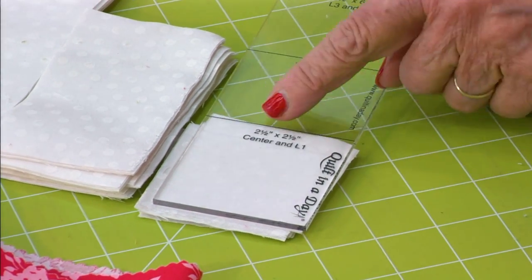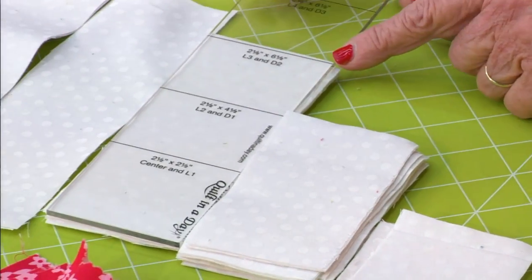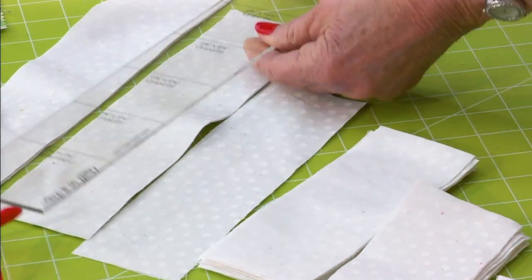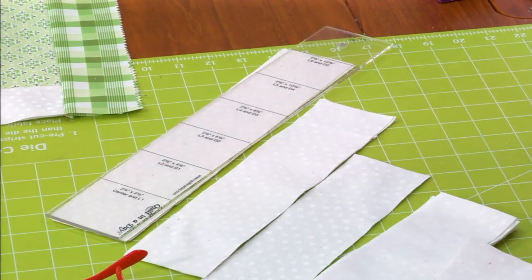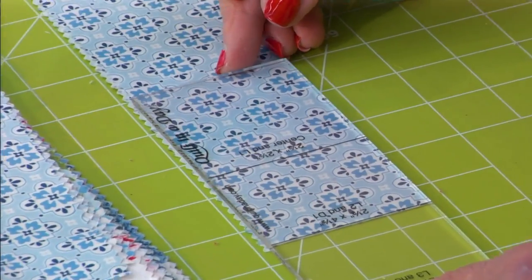Cut all your background strips first. They're in increments of two and a half, two and a half, four and a half, six and a half, eight and a half, ten and a half. Then switch to your dark fabrics.